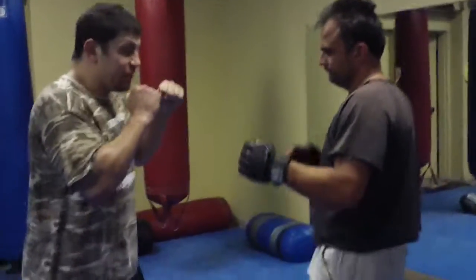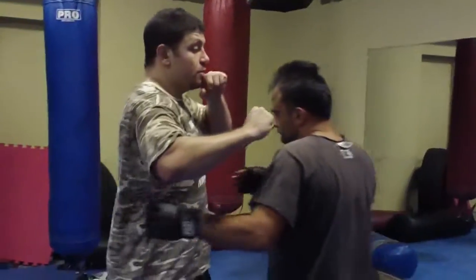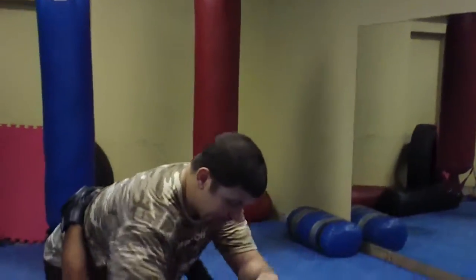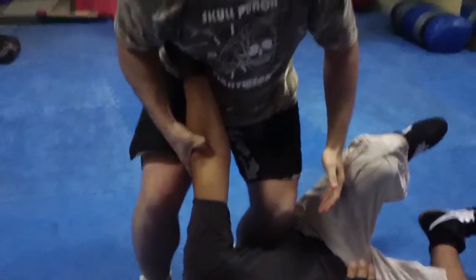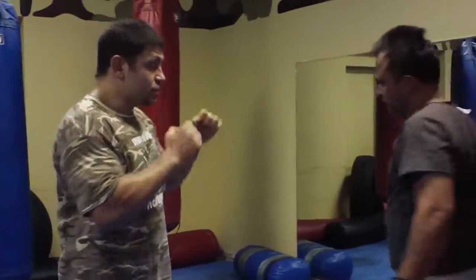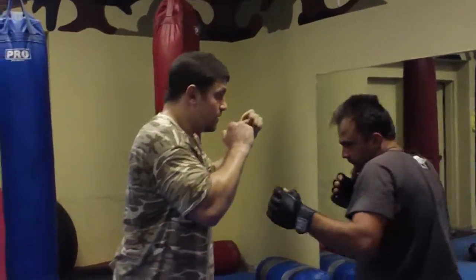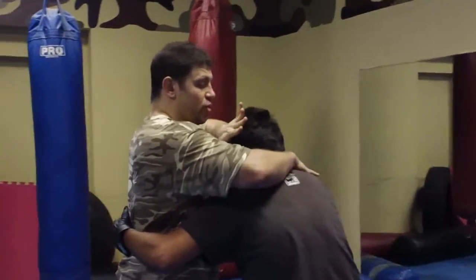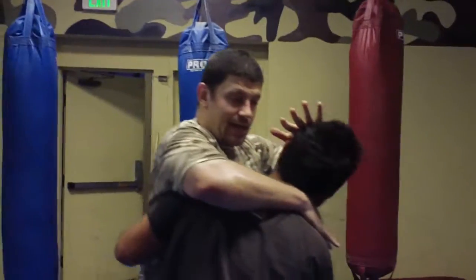I can even do this if I'm in a fighting stance. If he comes in — good — he compresses. Then he's down, I've got this guy. Come slow: from the fighting stance, slap here, and then rotate his head back and then down.